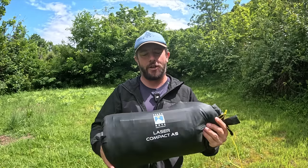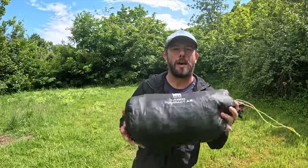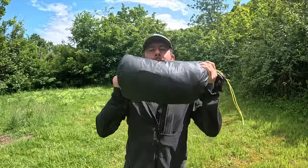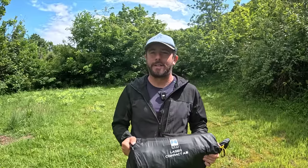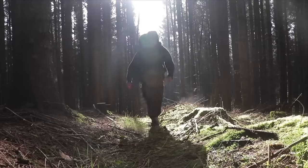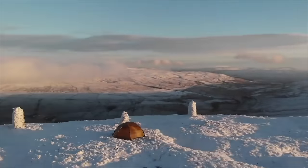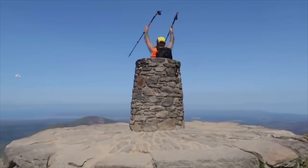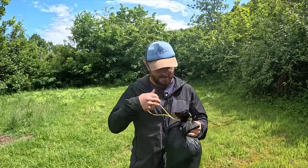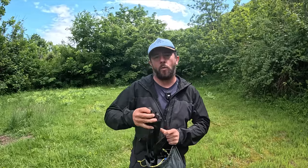Hello, welcome to another video. In this video we're taking a closer look at the Terranova Laser Compact. I wanted to use this a few times before doing a proper review on it — I have used it in some adverse conditions, and this is that review. I tried to do this review in the garden but the neighbors were making noise and then it started raining. It's probably going to rain again but I'm doing it no matter what, even if it gets wet.